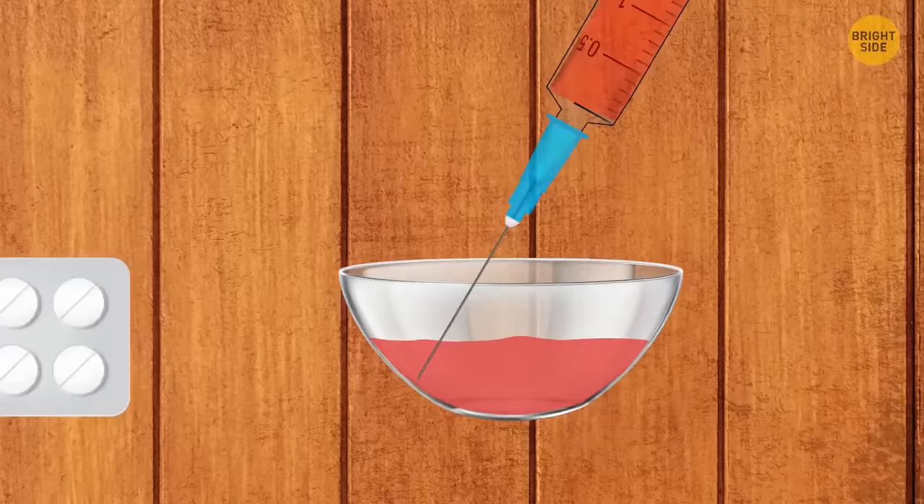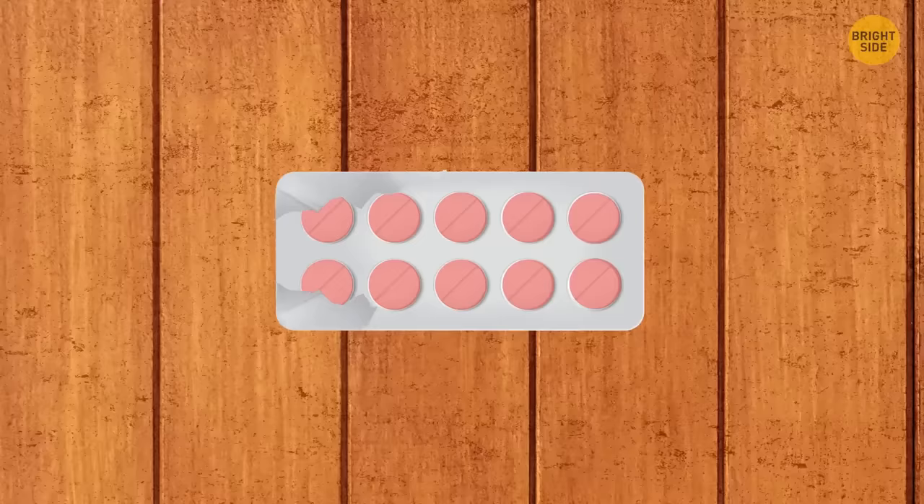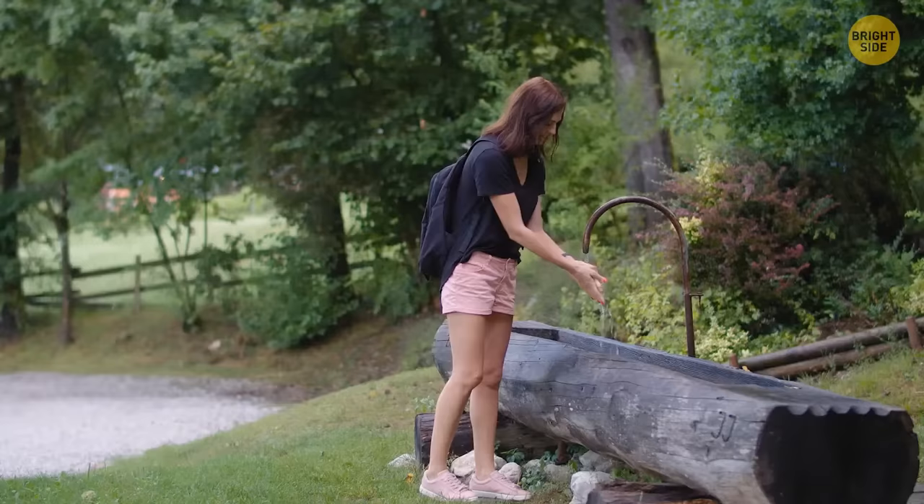Melt a bar of soap and draw it up into a syringe. Squeeze the soap into an empty pill pack and seal with tin foil — use one tiny soap to wash your hands any time.